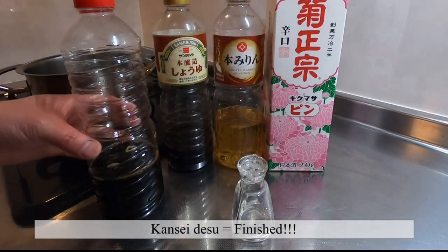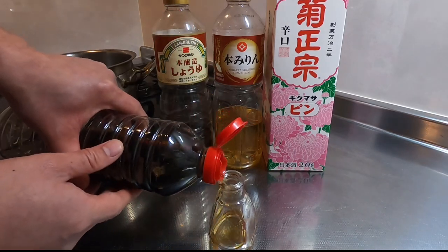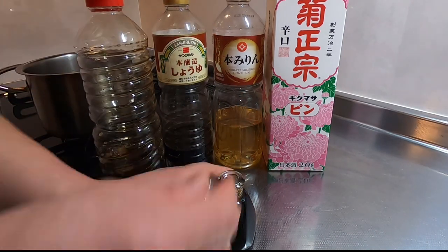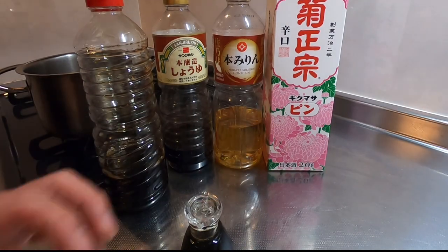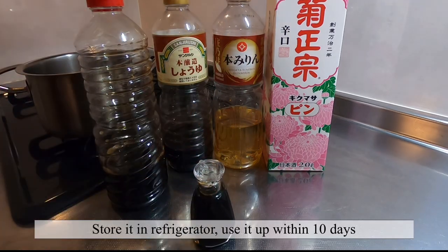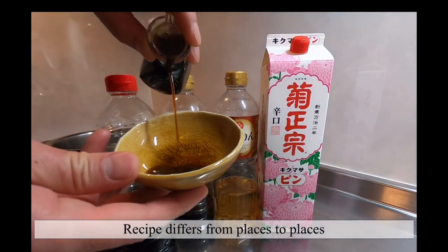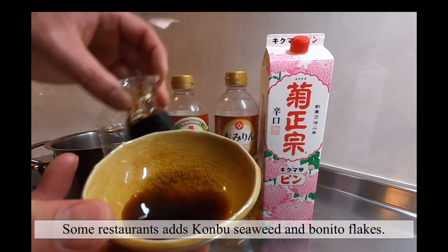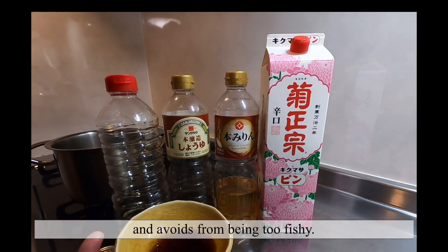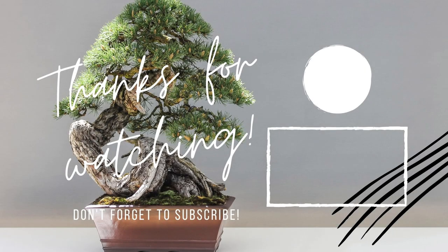We're done! If you happen to have a small soy sauce container like this, you can move it in and place it on your daily dining table. But it's better to store it in the fridge — you can keep it up to 10 days. The ratio and ingredients can differ depending on restaurants; there are places that use kombu seaweed and bonito flakes. But by keeping it simple, it can be used not only for sushi but pretty much for anything. Simple is the best, right? Thank you, and see you in the next video!